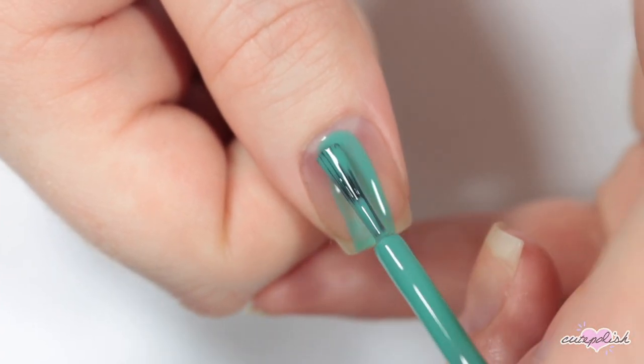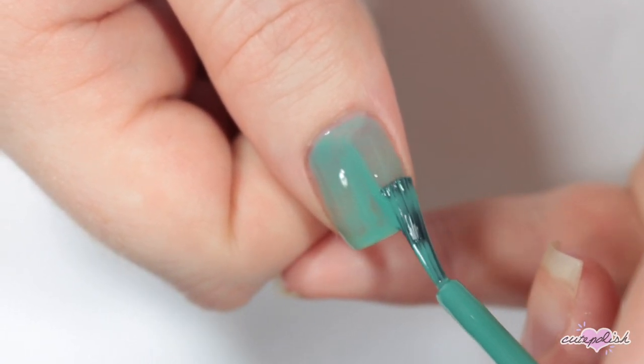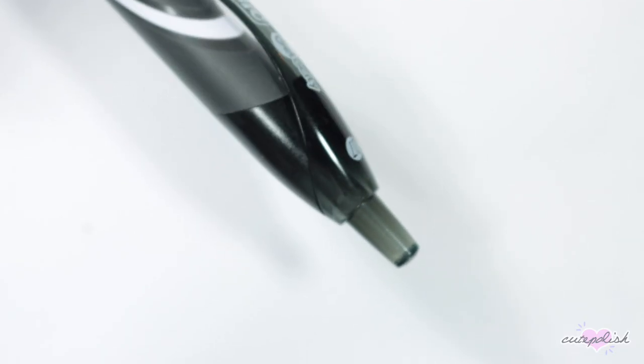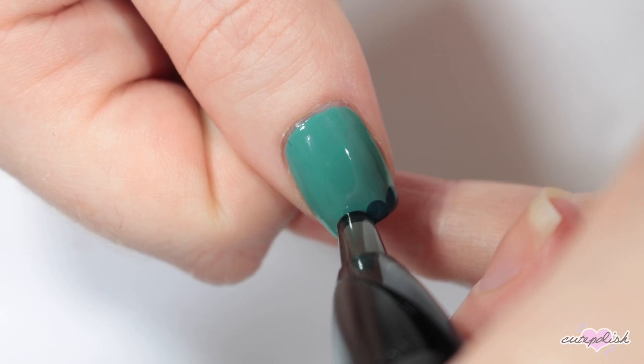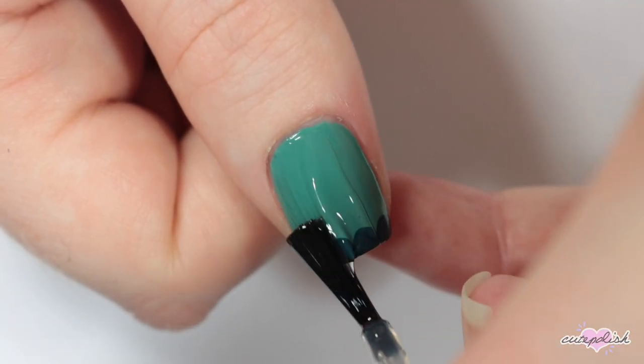For my next nail, I'm starting off with a teal base. Then I'm taking just a regular pen and I'm going to use the end of this pen to make some dots. With a darker teal, I'm taking the end of the pen and making a scalloped edge on my nail, and finishing with a topcoat.